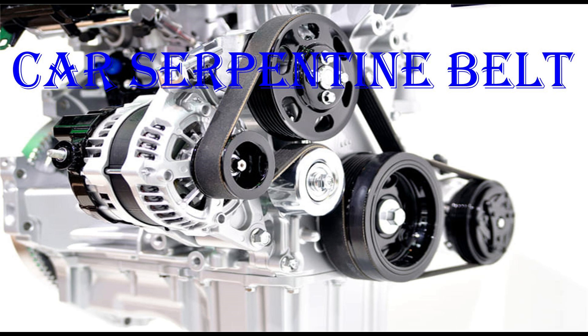Introduction. This class develops what the car's serpentine belt is, when to change it, what to do if it breaks, and the implications for fleet management.